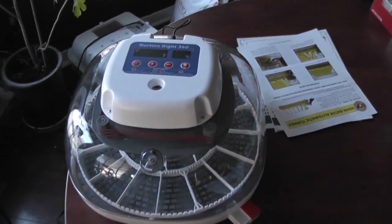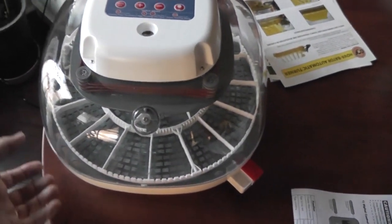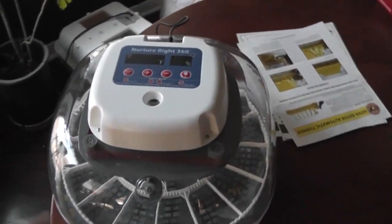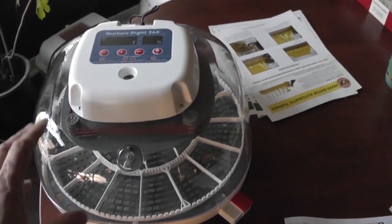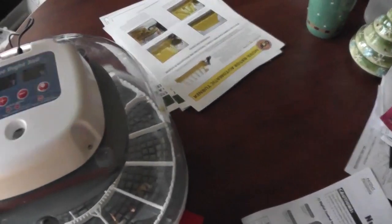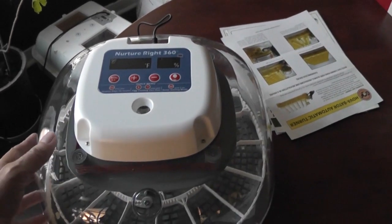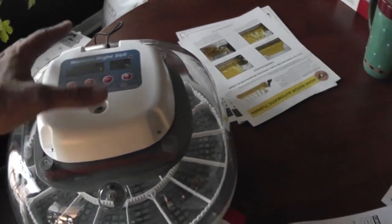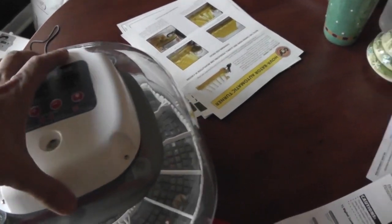Let's take a quick look at this incubator. One thing I like about it is it's all plastic — no styrofoam. The downside to not being styrofoam is you can't use this in a very cold area. If you do, you're going to have to put a box around it or a towel over it, something to help stabilize the temperature and prevent it from dropping, because it just won't work well in a very cold climate or environment.